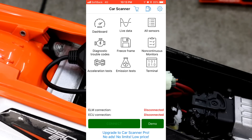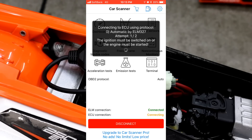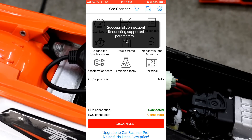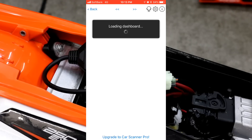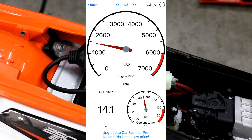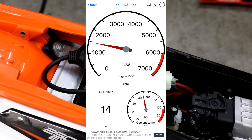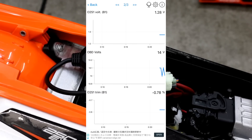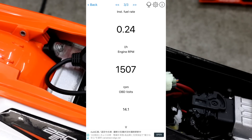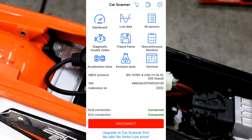Then I start the Car Scanner app, which is a free app, and it connects to the scanner. It takes a little while, and then you can select various data. This dash shows the engine RPM, the voltage, and also the coolant temperature. Another screen shows various voltages, the fuel rate, the RPM, and also the OBD-II voltage.